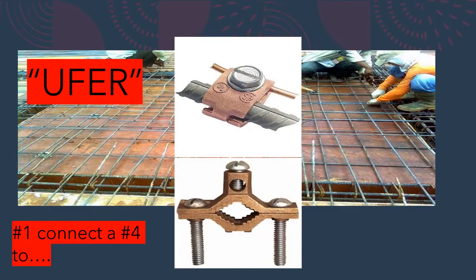Wherever you make the connection, use one of these listed fittings, connect it to the steel, and you're done. Just make sure you leave enough number four wire out of the ground to reach your meter disconnect combo or whatever the first point of disconnect is. If you have a UFER footing ground, you are not required to drive any supplemental electrodes to satisfy the initial grounding electrode system.